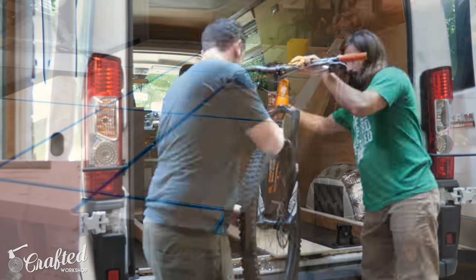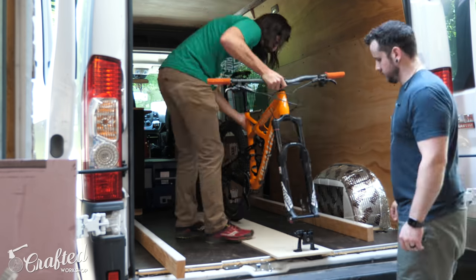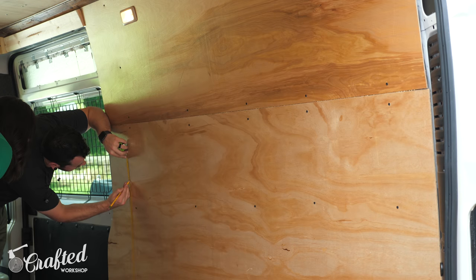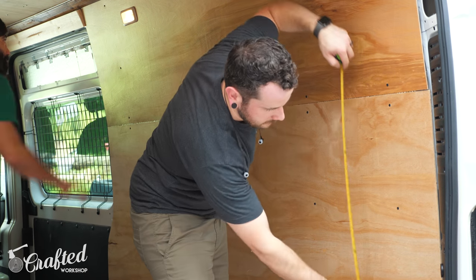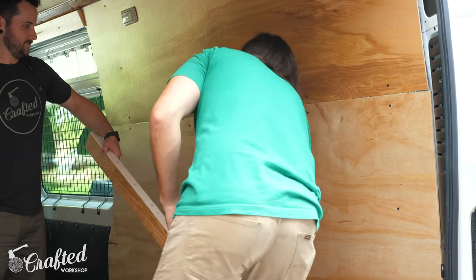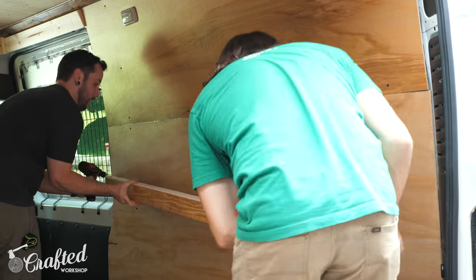Before installing the rails we needed to figure out the exact height we wanted for them. Alex is planning to use the area under the bed for bike storage and the bikes will be on sliding trays for easy loading and unloading. Because of that we had to make sure the highest point on Alex's bike — the seat in this case — cleared the underside of the bed platform.